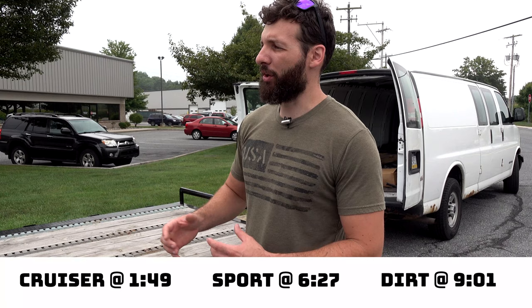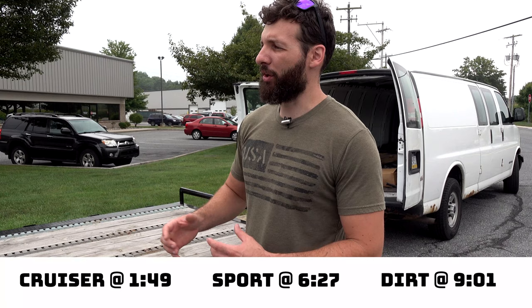So the first bike we're going to do is a Harley Davidson — this is generally how any cruiser bike is transported. We transport hundreds of bikes a year, and there's not been a bike I couldn't transport. In most cases, I only use two tie-down straps to do it.